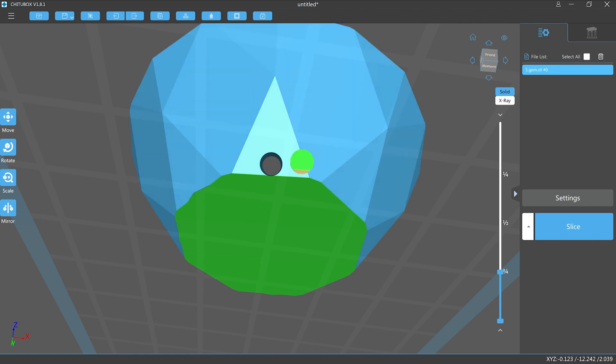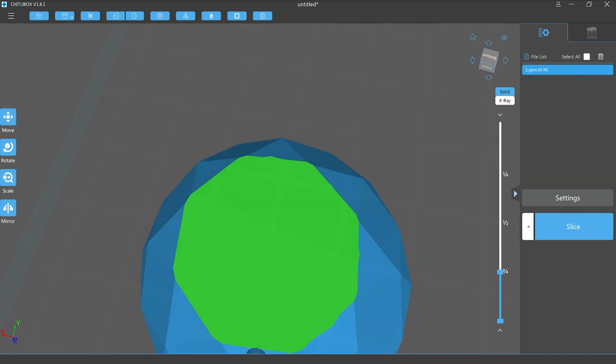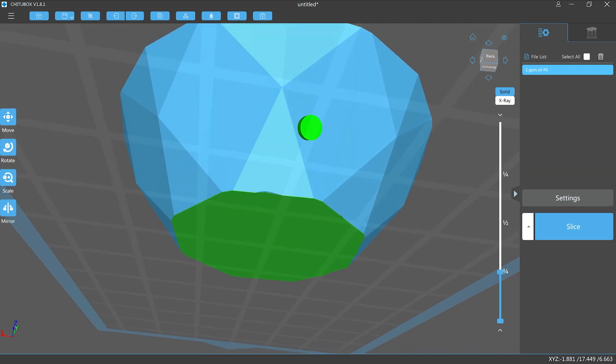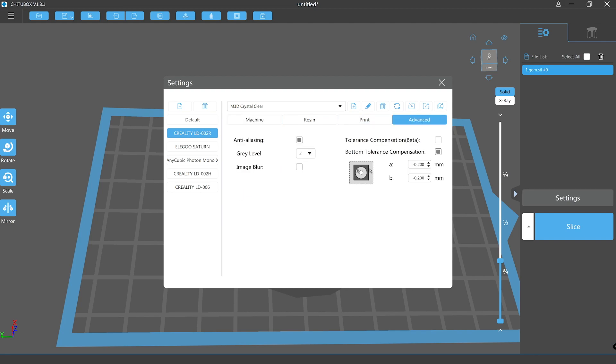Now let's talk about elephant's foot — the elephant in the room. This is where the base layers, which have a much longer exposure time, end up making the base of the model bloat outwards. If you've placed holes in those first few layers, you can end up with portions of the holes being blocked by overexposed resin. Under the advanced tab in settings there is a bottom tolerance compensation option, which shrinks the base layer slices to compensate for that size expansion. This can alleviate holes being closed over by extra UV exposure. In this case I've applied a shrinkage of 0.2 millimeters, though you could go higher.